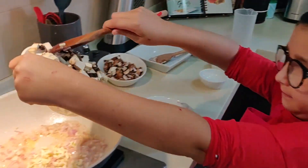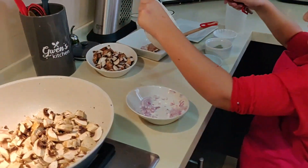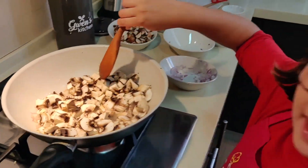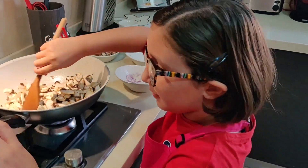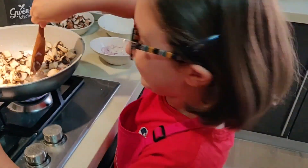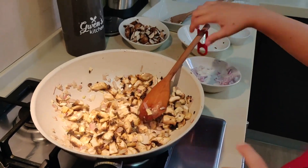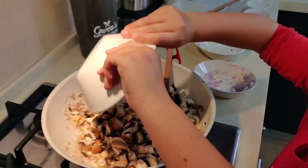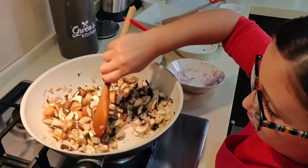Hey! What are you doing? Cooperation! So, the brown mushrooms go in here as well, and we're going to mix it well with a little sauce.